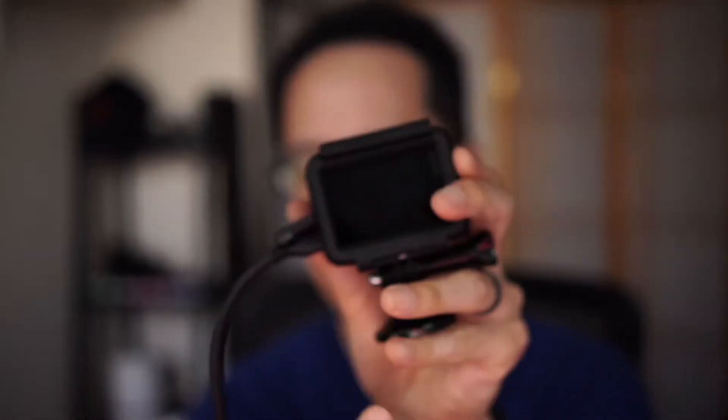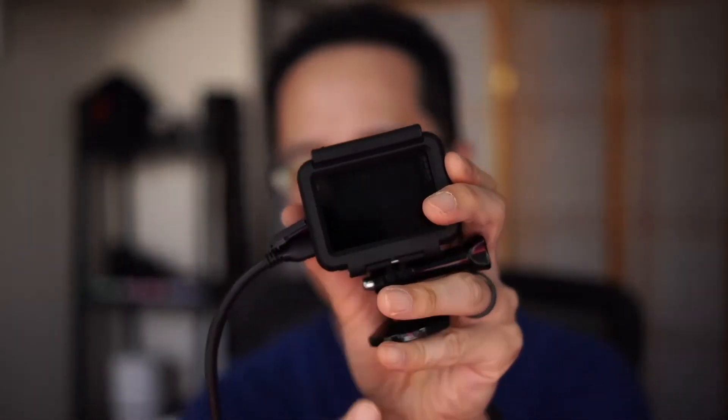One of the issues that you'll have to work around is when you plug in your HDMI cable into the GoPro, the screen here is blank, which means I can't really change any of the settings. There are reasons why you want to change the settings, whether you want to change the field of view or different things. The way to control your GoPro while you're using it as a webcam — while the HDMI cable is plugged in — is through the iOS app or the mobile app.